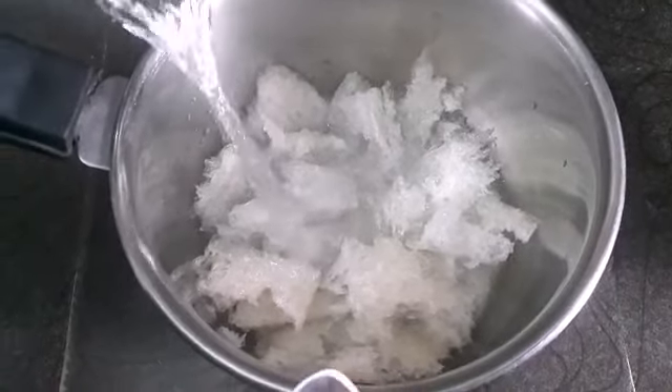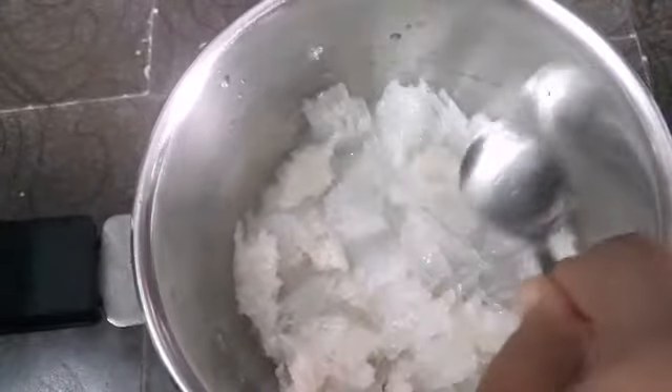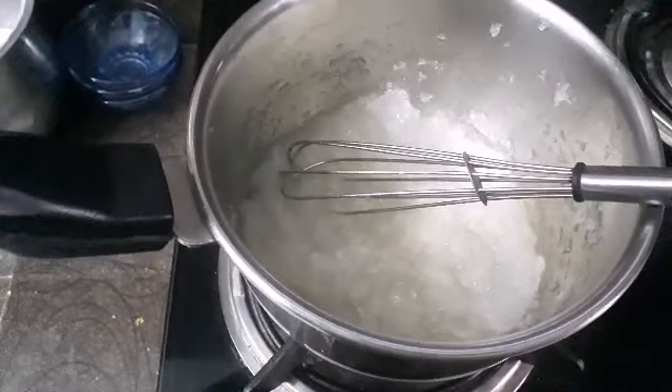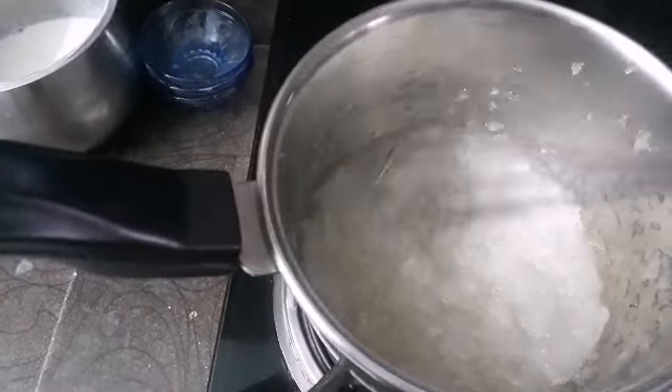Then we pour 5 minutes of water. From this water, we will pour for 5 minutes. We pour for 5 minutes to get it into a pot.